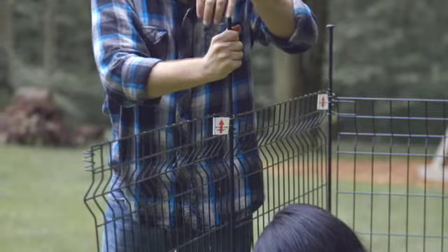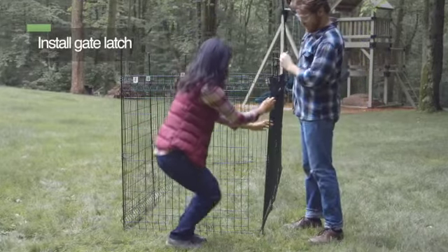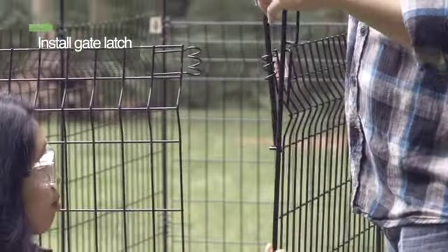Always install the gate last. Install all stationary panels before the gate. Attach the gate panel on one side as the hinge.